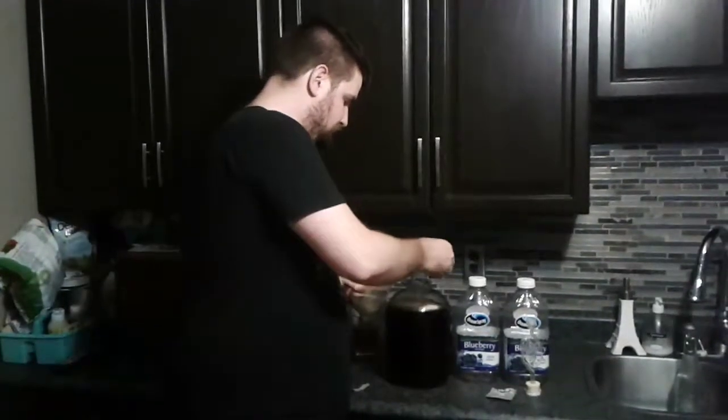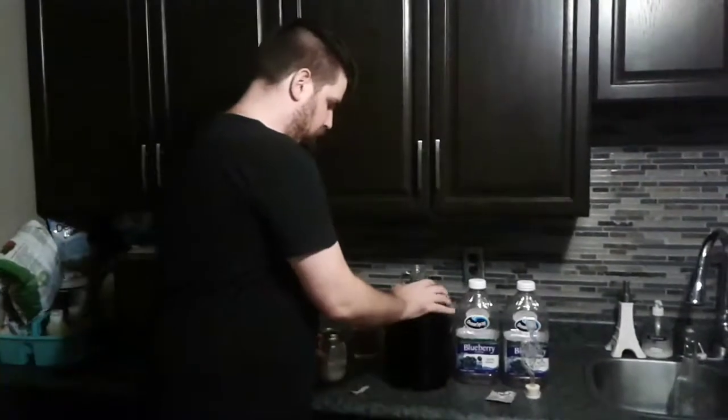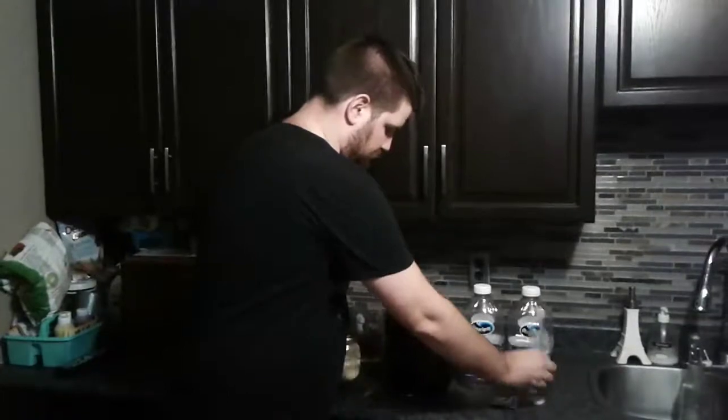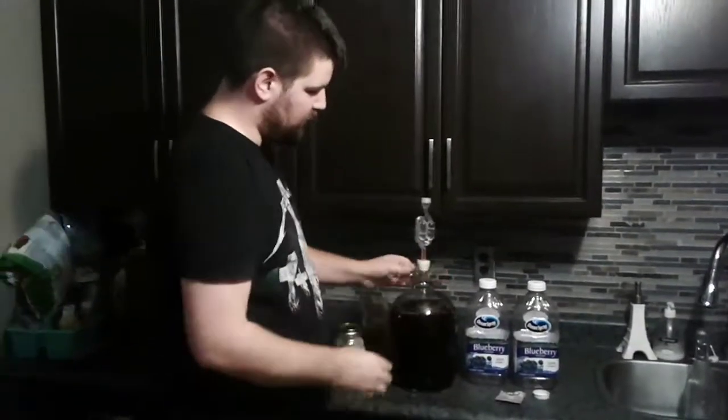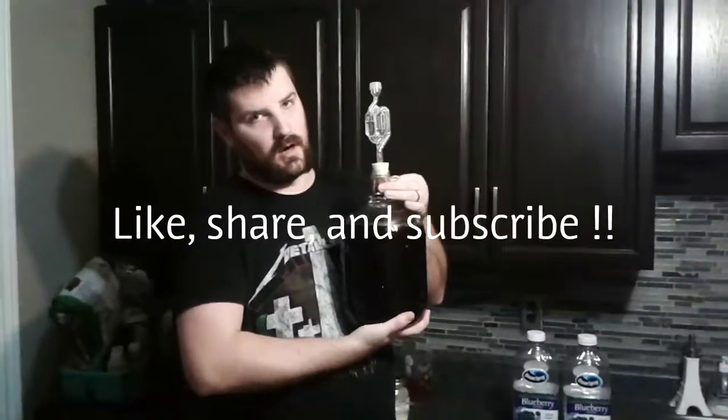We've added in our yeast and our nutrient, and a little swirl. Get our airlock on there. So again, I don't usually like to use cocktails, but in this case, it's what was there, and we're going to make it work.